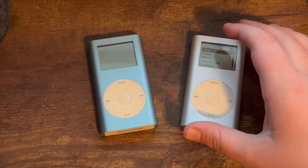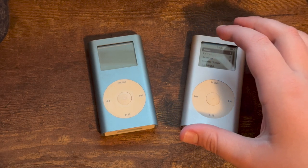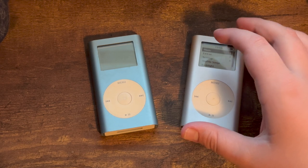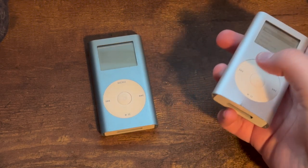How is it 19 years later? The iPod Mini was the first iPod to have the click wheel that became a staple on all iPods until 2007, as previous iPods had scroll wheels with separate buttons.